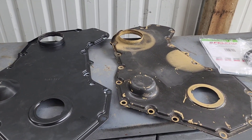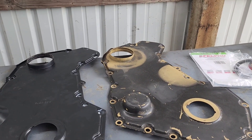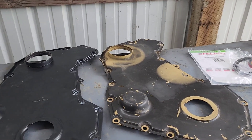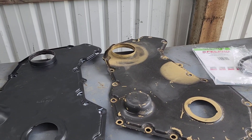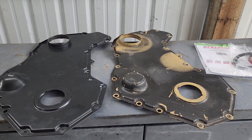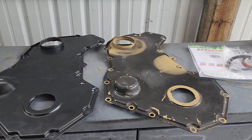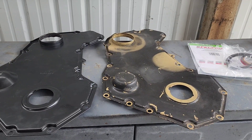Hey YouTube, Fast Eddie here. I want to go over with you my experience and what I've discovered is the right way to install a front seal on a Dodge Cummins. Mine is a 12 valve, 94 model.